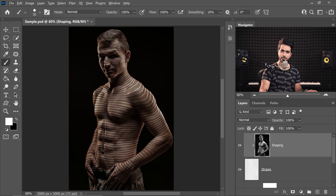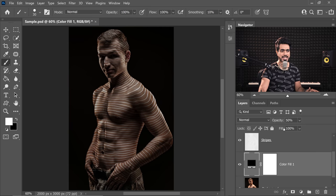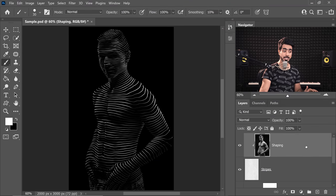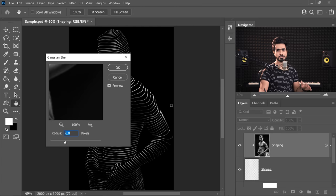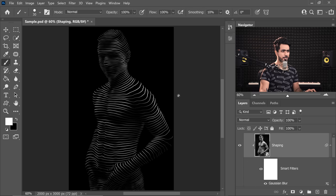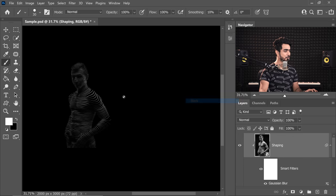Now it looks weird — why? Because we don't have a solid background. The background we created has an opacity of 50%. So simply increase the opacity to 100 and there you have it. You can leave it at that. However, there's one more effect we can go for. Select the Shaping layer and convert it into a Smart Object so that whatever filter we apply, we can change the values later. Right click and choose Convert to Smart Object. Then go to Filter, Blur, and Gaussian Blur — you can also try Surface Blur. Let's keep it at about 15. It also creates a super sleek effect of an abstract human being. That's how simple it is to create the Stringman in Photoshop.